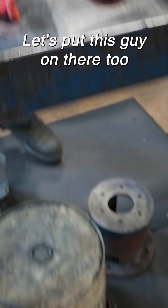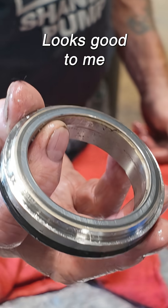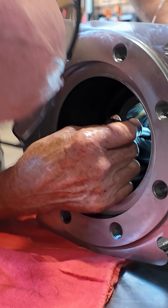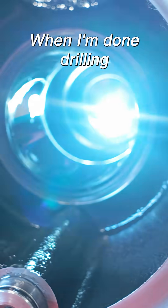Just put this guy on there too so we don't lose it — looks good to me. Going to see if there's any cavities between the bearing and the seat. If there's nothing, I can just clean it out when I'm done draining.